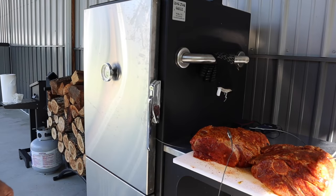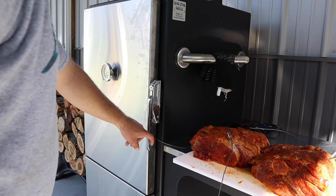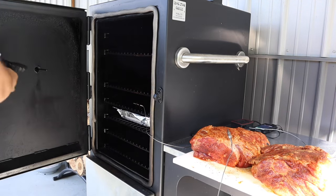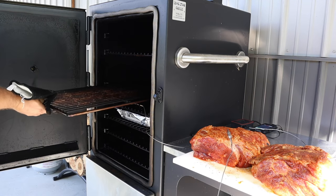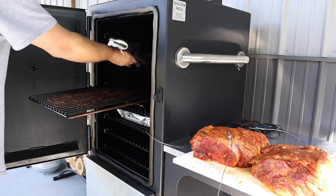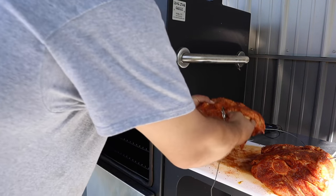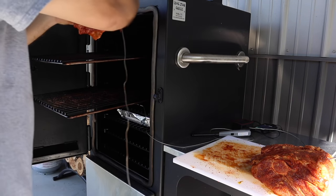We got the pit up to temp. We're gonna load these pork butts into the smoker. We're gonna smoke them at about 275 degrees until an internal temperature of about 195. We hope to be done in about eight hours, but we'll see how long it takes. We'll put these in fat side up.